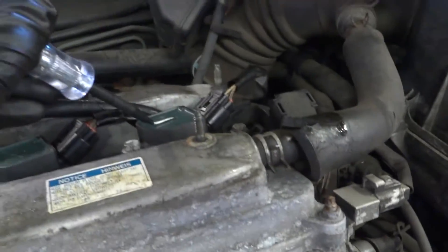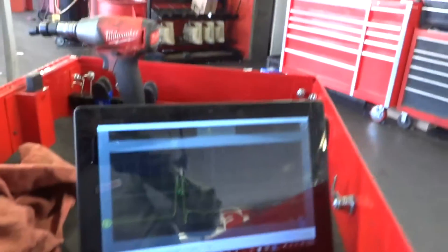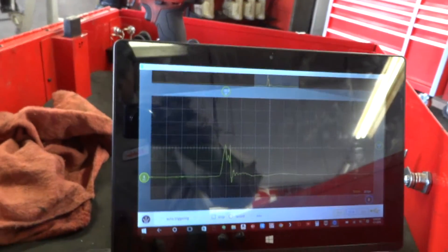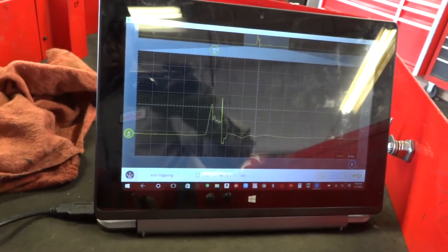I think this is an '04 or '05 Camry — not sure. And there we go — that's the waveform you get. It's pretty good.